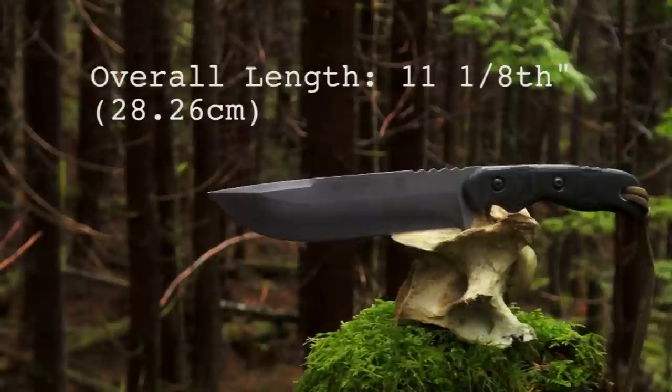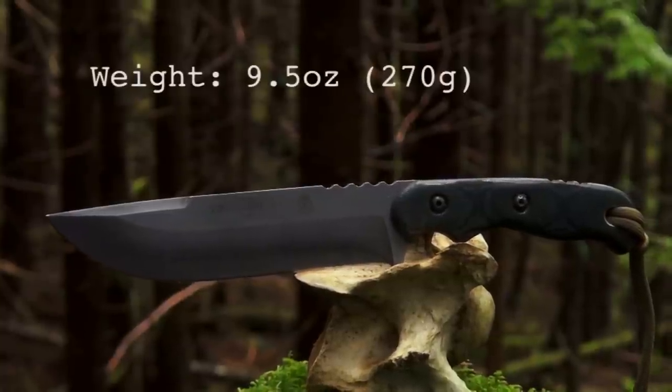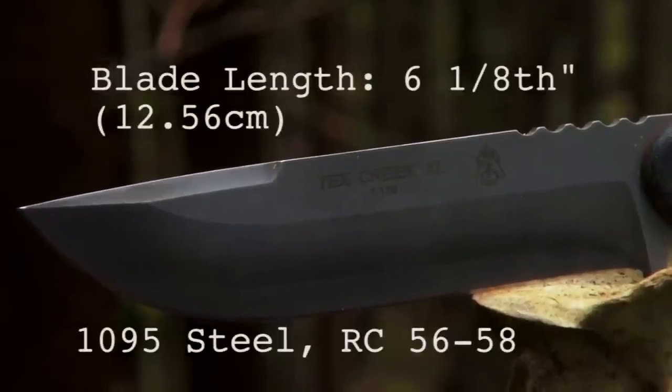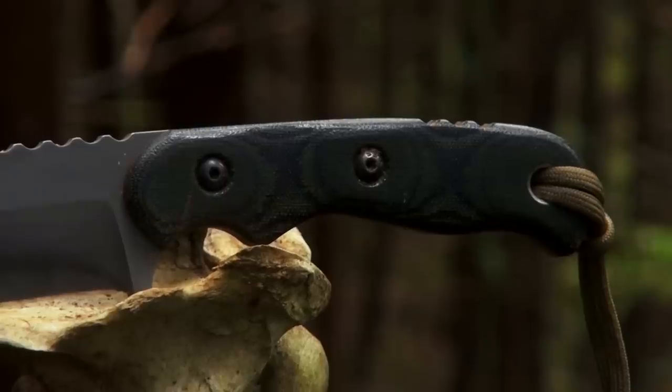The Tex Creek XL measures in with an overall length of 11 and 1/8 inches, and the blade itself weighs in at 9.5 ounces. The blade is 6 and 1/8 inches, has a clip point, and is coated with the proprietary Black Ripper Wash which integrates clear Cerakote in the finish.